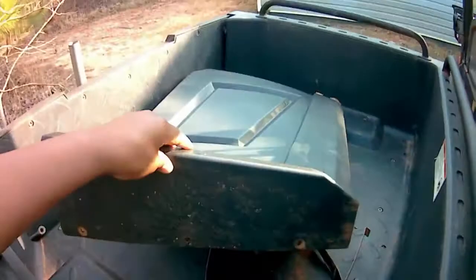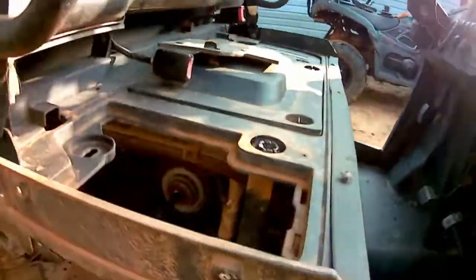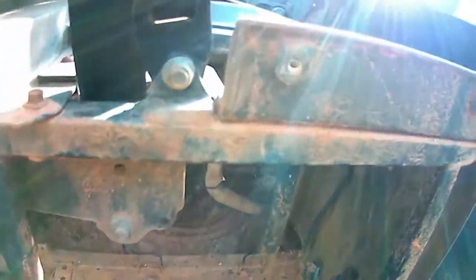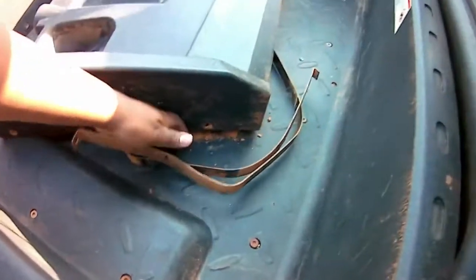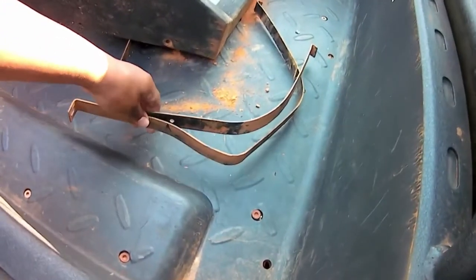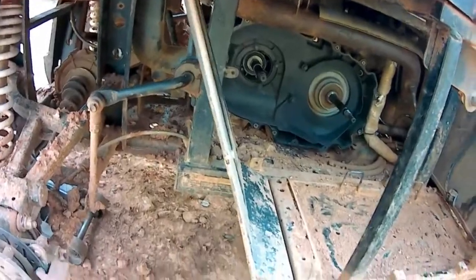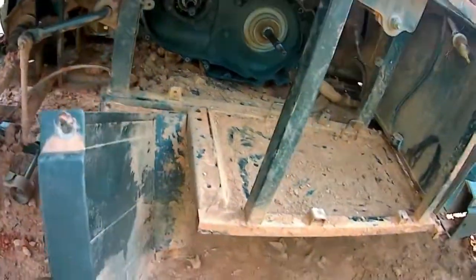I pulled off the side cover right here, and I was able to take these two nuts off that held down the straps to the gas tank. Then this wheel well cover goes up like that — I loosened both nuts that hold it together and slid it down. I had to take the back wheel off as well.